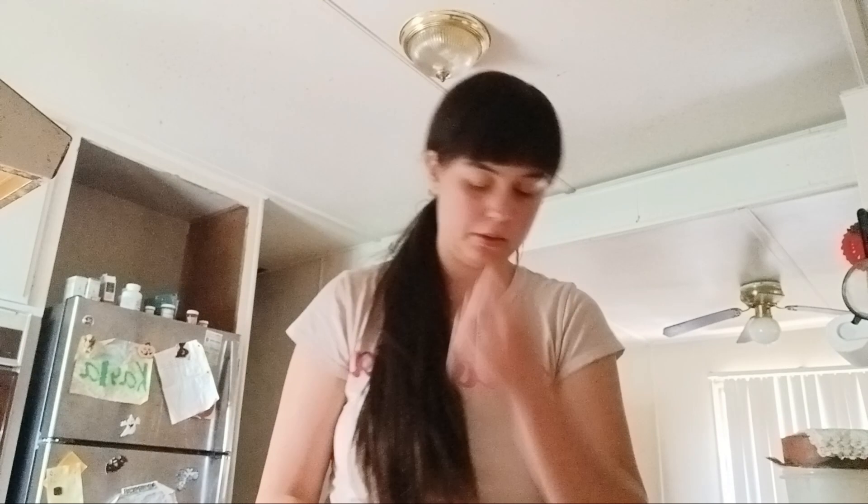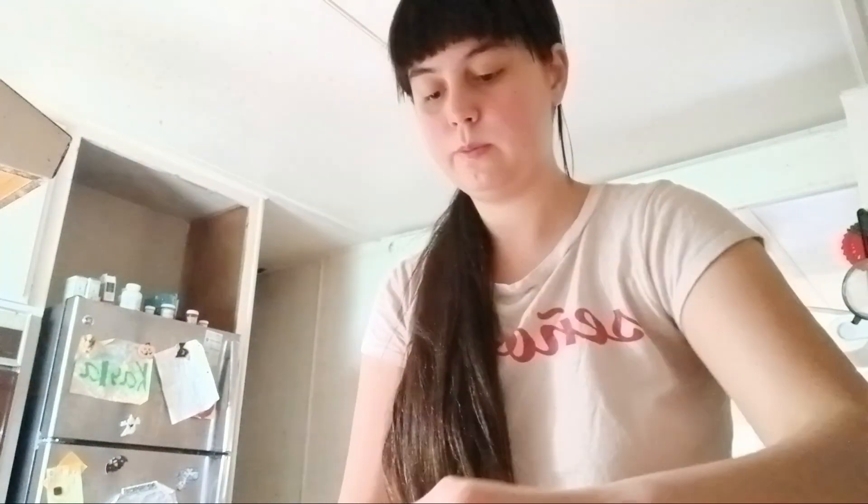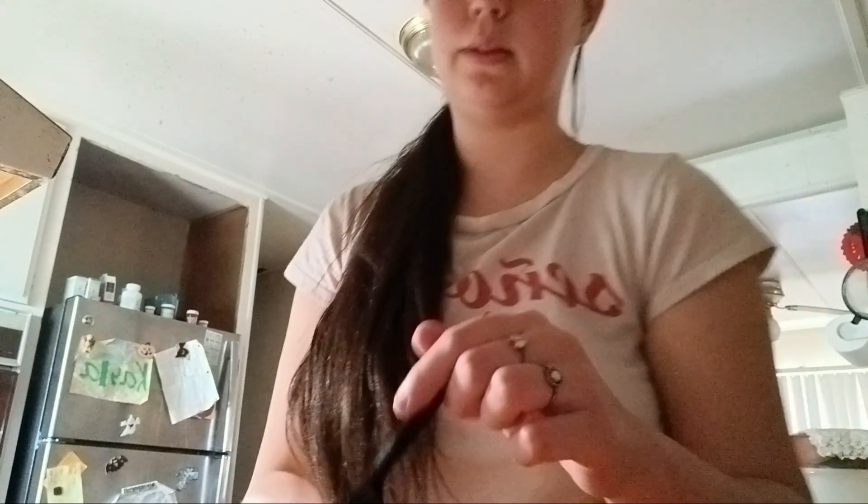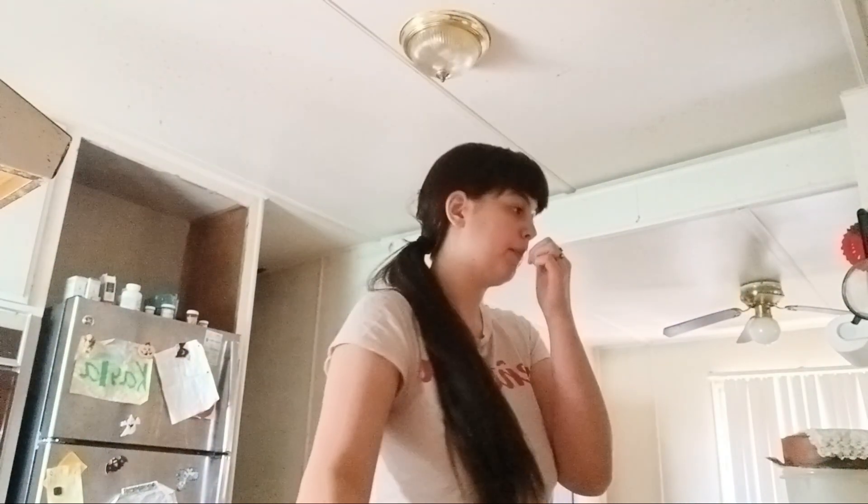I'm not too sure. I honestly don't really care for the broth or the veggies. Sometimes I have to add them just to fill the cup because it's not filled up. Sometimes I like how it's filled up to the top.